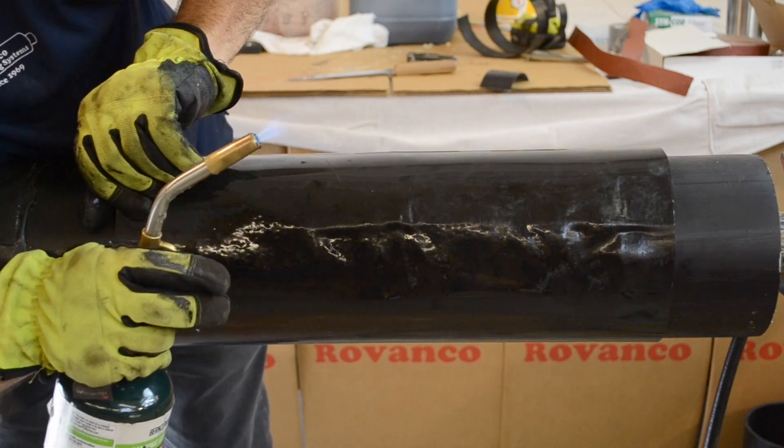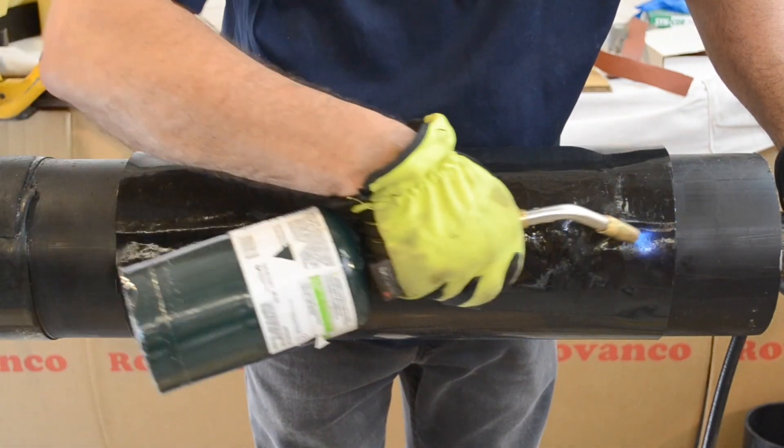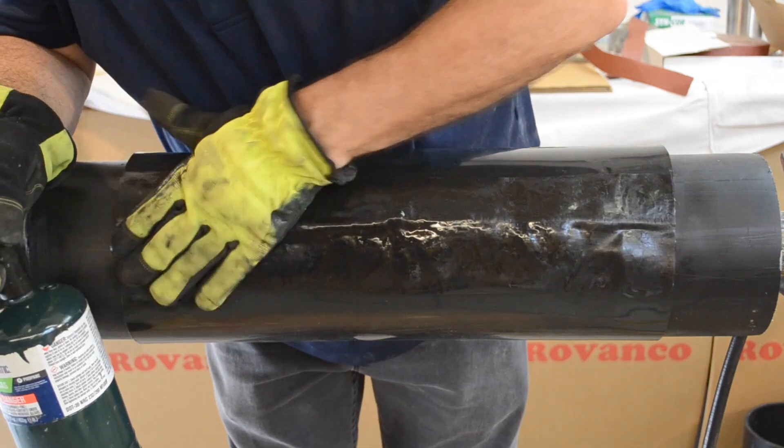Be sure the closure strip is properly adhered before final shrinking. It may be necessary to apply more heat with the torch and press down more on the closure strip after it is in place.